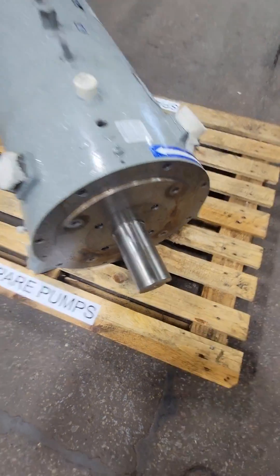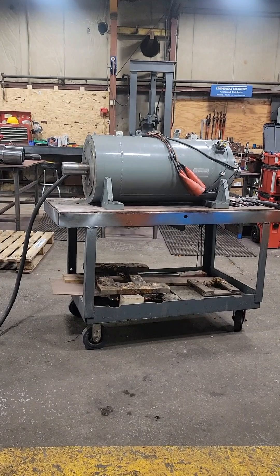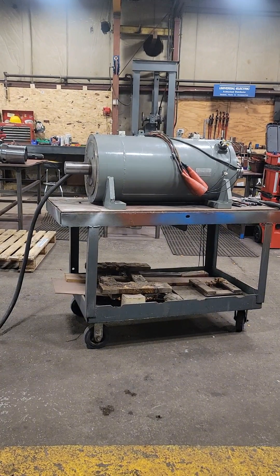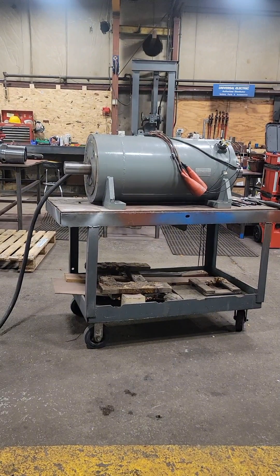The shaft spins freely and we don't hear any bearing noise, so let's get this thing on a table and test run it. We're going to use a VFD, or variable frequency drive, to power this motor. By controlling the frequency, we can control the speed — starting slow and slowly ramping it up.